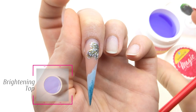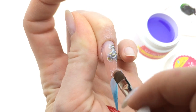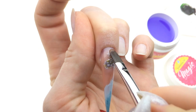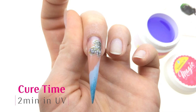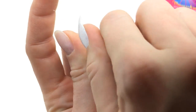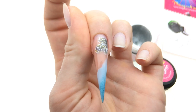Now it's time for my beautiful Breaking Top gel, because the rest of the design will be on top of the gloss. Cover the whole thing and cure in the UV lamp for two minutes. Let's wipe the dispersion layer off, making sure there's nothing sticky left on the nail, and then we will continue with the rest of the things.